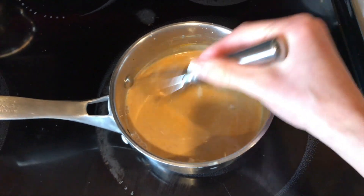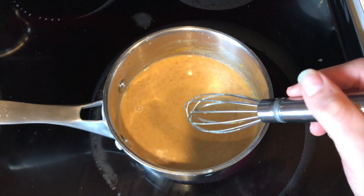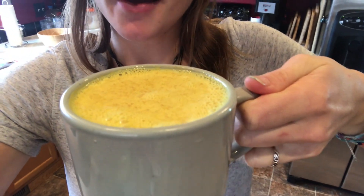Once you stir it all together, you're just going to wait until it heats up. You don't want to bring it to a boil because you don't want it to burn. So once it's about room temperature, you're pretty much done. Here is the finished product — looks delicious, smells delicious, tastes delicious.